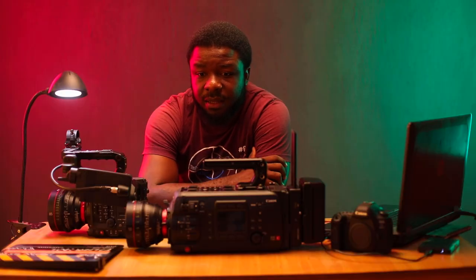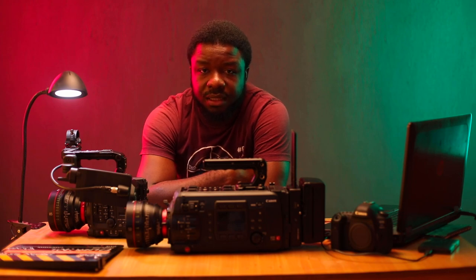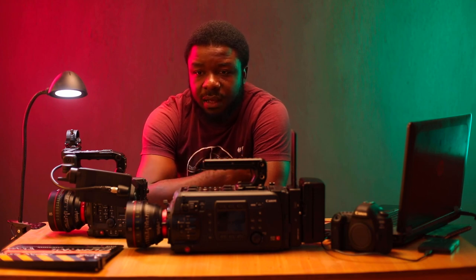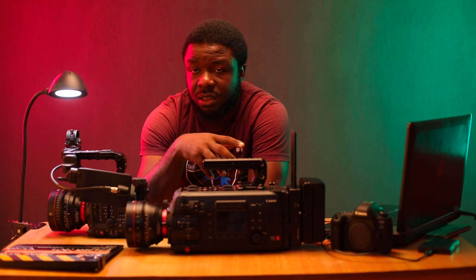I'll start by saying that we're not in an age where most cameras produce amazing image quality, but the texture that you get from the data that's been acquired and how it's been interpreted by these cameras are a lot more interesting. I find them a little bit more filmic, which is basically subjective.